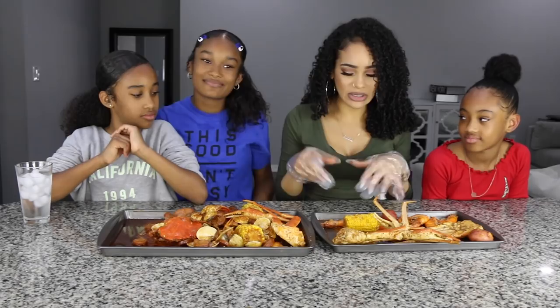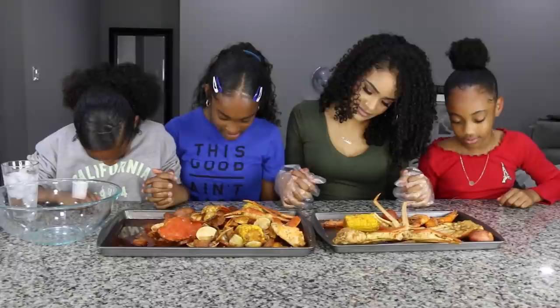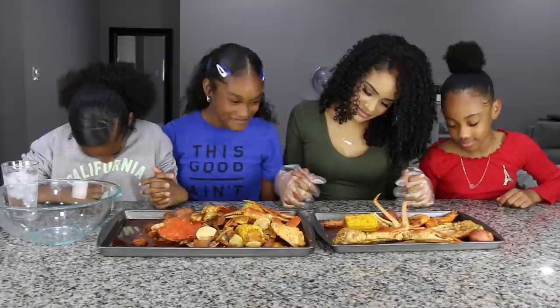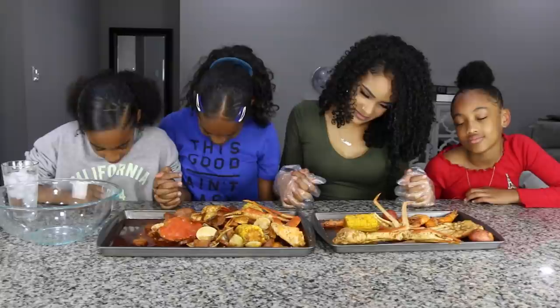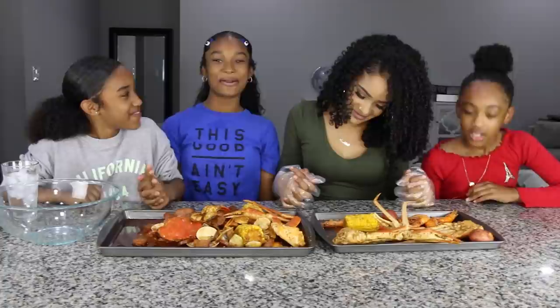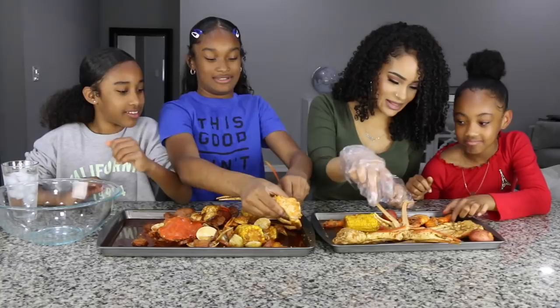Can I pray? Y'all can both pray. Dear Heavenly Father, thank you for this food. Please make this food be nourishment to our body. Dear Heavenly Father, please help this food be a nourishment to our body. — I'm not even praying, I don't know what to say. — Go ahead, Maya. Dear Heavenly Father, thank you. Amen. All you have to do is just keep it short and sweet and simple.